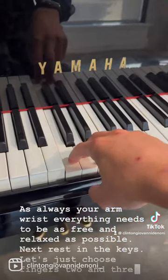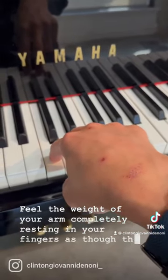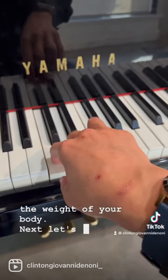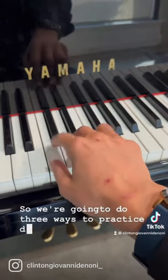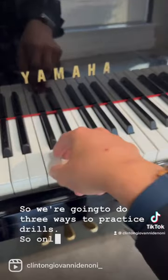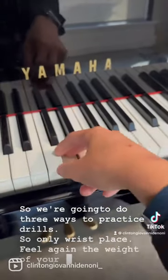Let's just choose fingers two and three. Feel the weight of your arm completely resting in your fingers, as though they are your feet and how your feet carry the weight of your body. Next, let's go back and forth only playing with wrists. So we're going to do three ways to practice trills. Only wrist place — feel again the weight of your arm in each finger.